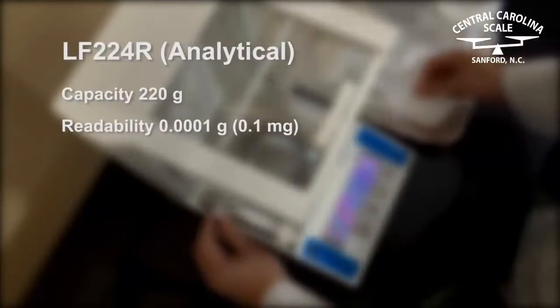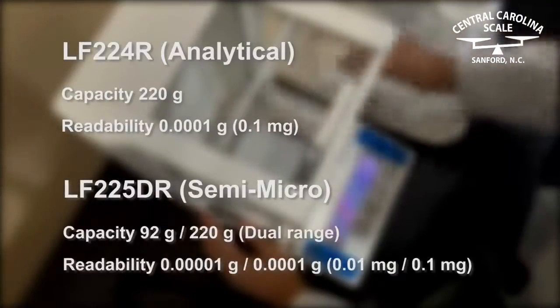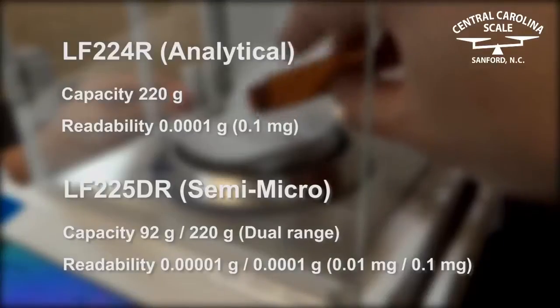The LF-224R offers analytical weighing at a tenth of a milligram. The LF-225DR is dual range and offers semi-micro weighing at 0.01 milligrams and analytical weighing at 0.1 milligrams.